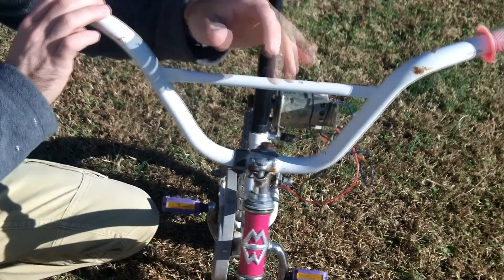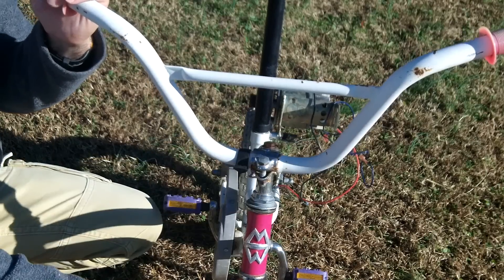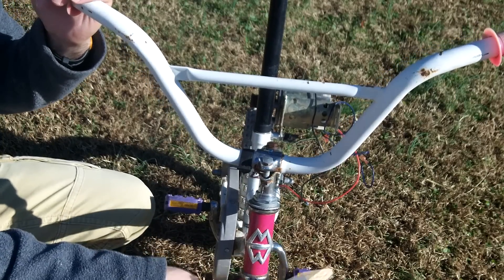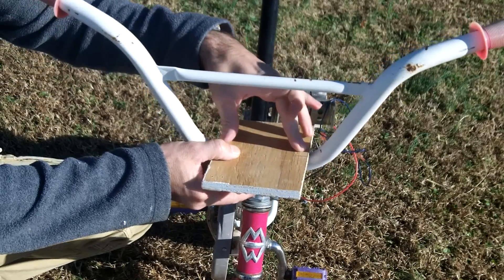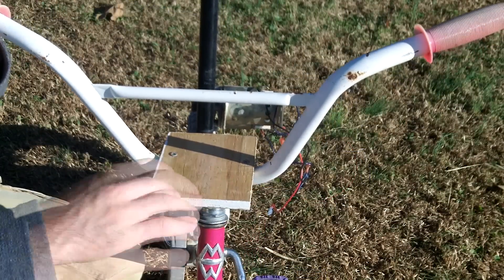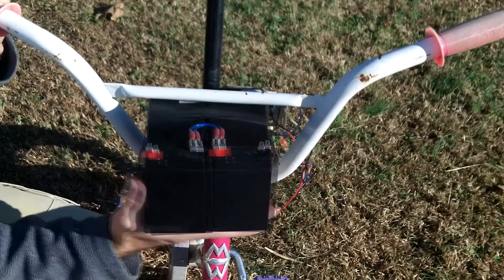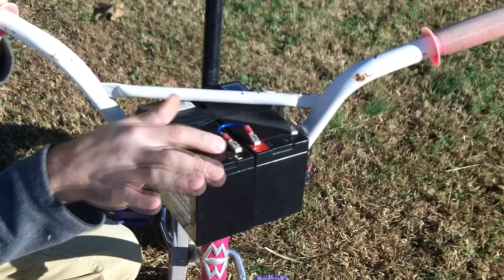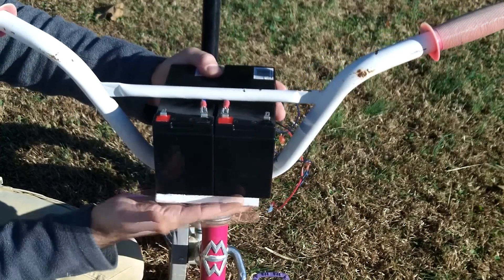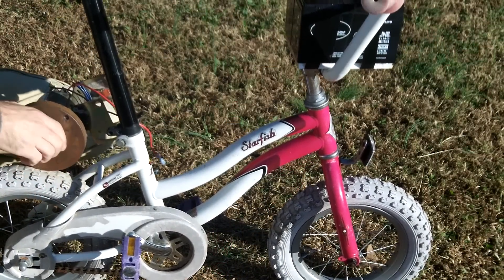Now the motor's mounted. I need to worry about mounting my batteries. I'm very limited on space on this bike, so I'm just going to use this little piece of wood here. I'll drill two holes and mount this right to the handlebar. I've mounted my battery tray and got that screw down. Now I'm going to add my batteries — two 12-volt batteries put in series with a jumper, which will give me 24 volts. I'll go ahead and secure that to the battery tray. Okay, so now I have my batteries mounted and the motor's mounted.